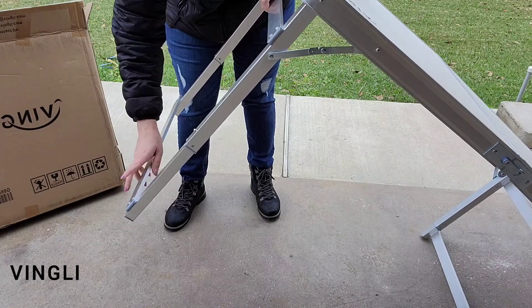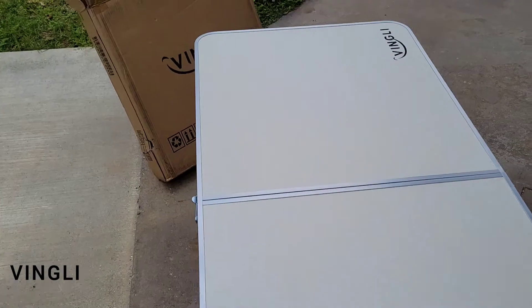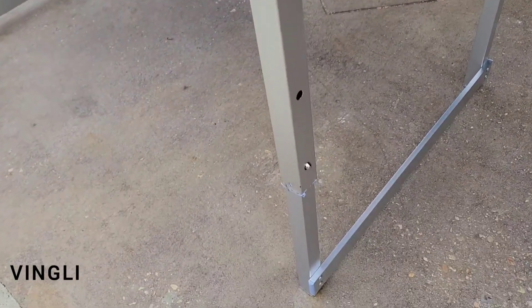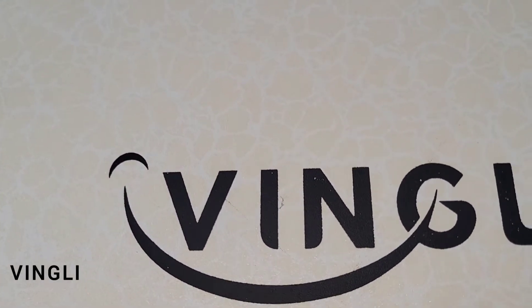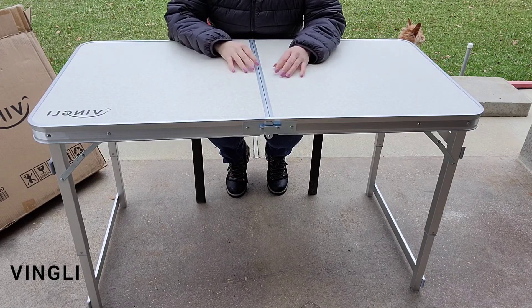The entire frame of the Vengli portable folding table is made up of a thicker aluminum alloy, which is very solid and durable while being extremely lightweight. The tabletop is constructed of medium-density fiberboard, which is smooth and super easy to wipe clean. With such an easy and quick setup, this table is great for multiple uses.